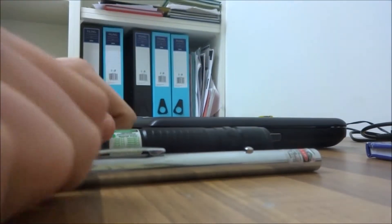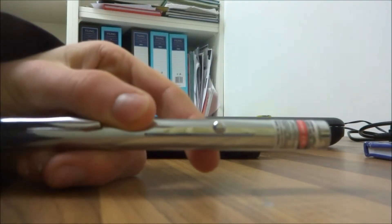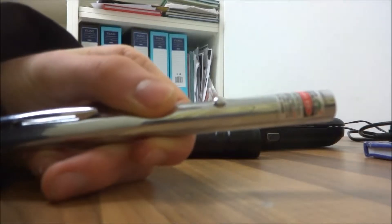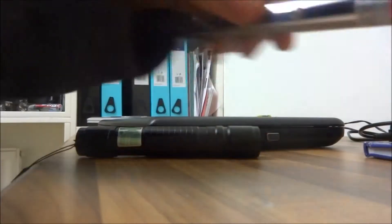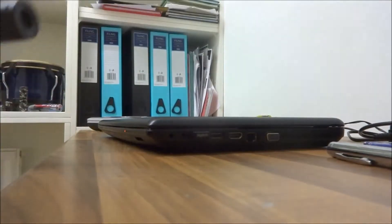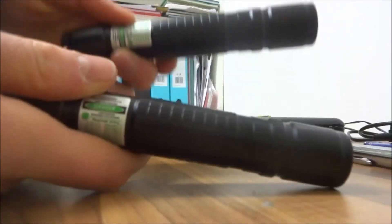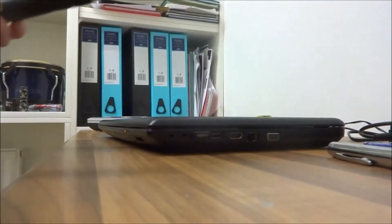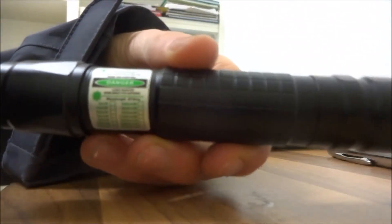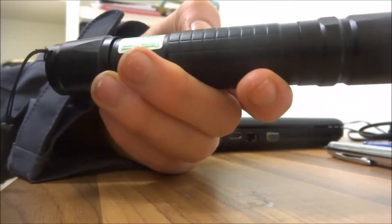This one here was actually like 14 euro on LaserPinter Pro. I bought two of these for 19 euro on LaserPinter Pro. So believe it or not, this one is actually cheaper and it's much better.